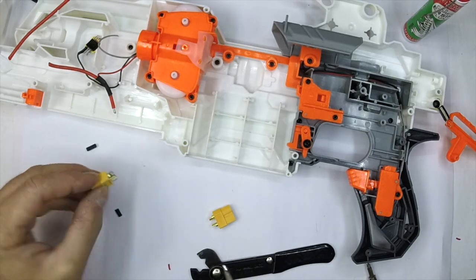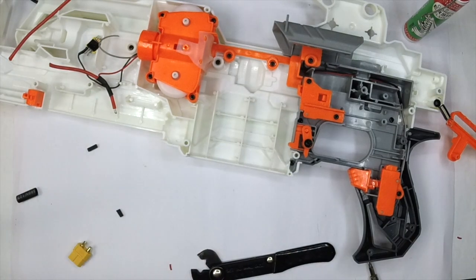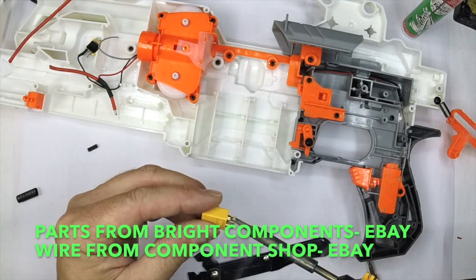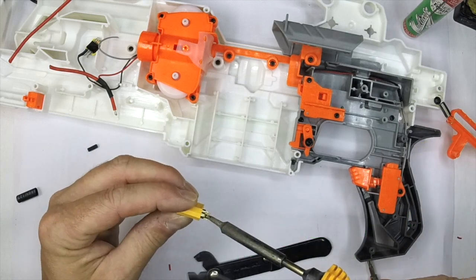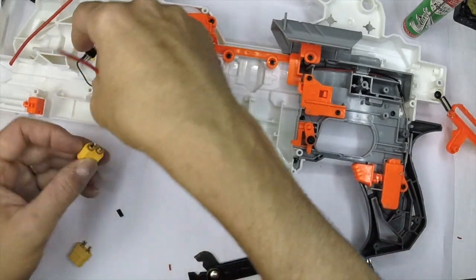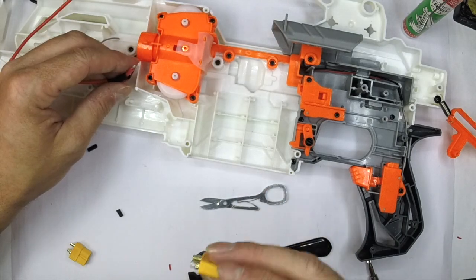I'm getting ready to do the XT60 connector now — obviously you need the right end for the right job; this is the one that's going to go on the battery pack. For anyone looking for parts: I use Bright connectors on eBay, and my RC connectors come from Blade Hobbies, also on eBay. I don't need to buy 20 of everything, and I'd rather pay for ones that aren't cheap nasty knock-offs and that are able to carry the current they say they're going to carry. Always check what it says on the connector.